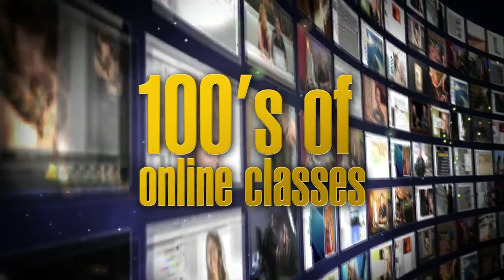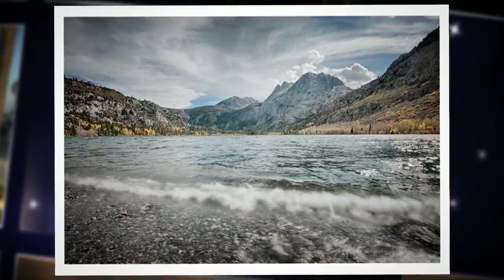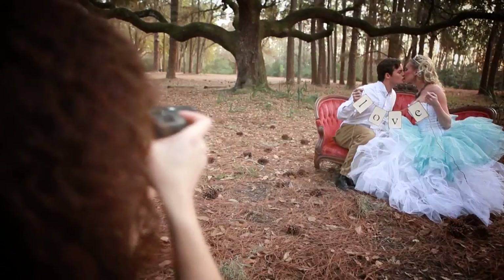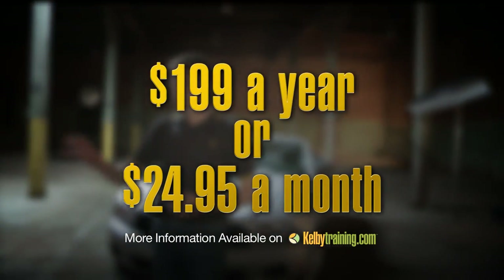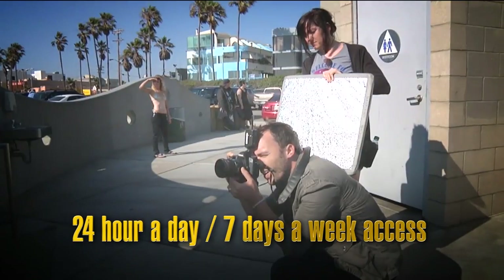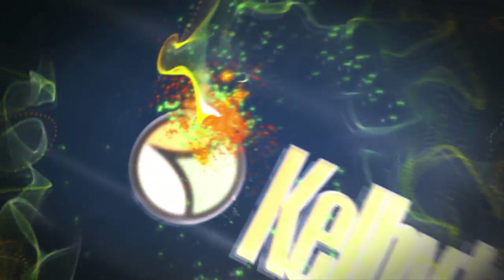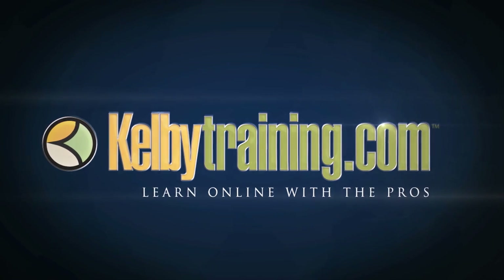Scott Kelby here and welcome to this quick tour of our online training. We have hundreds of online classes covering everything from lighting to landscape photography, portrait photography to sports, wedding, automotive photography, food, fashion, travel — you name it. The most incredible part is the price: you get all of this for just $199 a year, or you can pay monthly for just $24.95. 24 hours a day, 7 days a week access from anywhere in the world. Join us today and start learning right now.